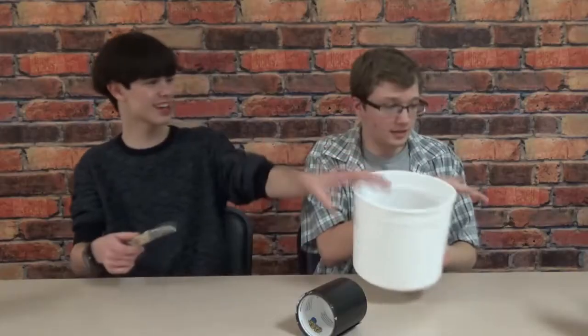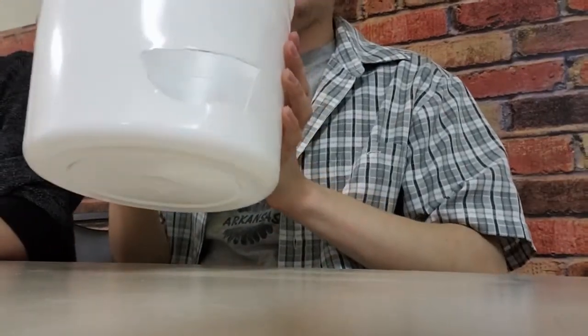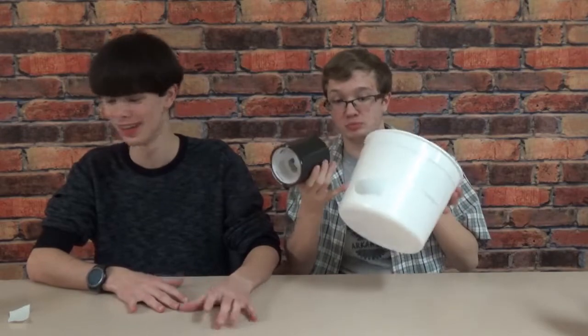I did that already while you were talking. Now that's a lot of damage. Let's see if Flex Tape can repair this much damage.